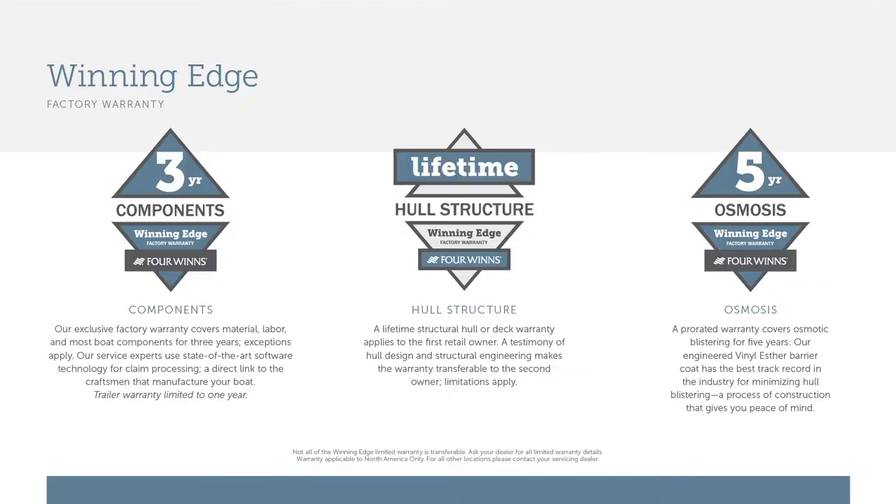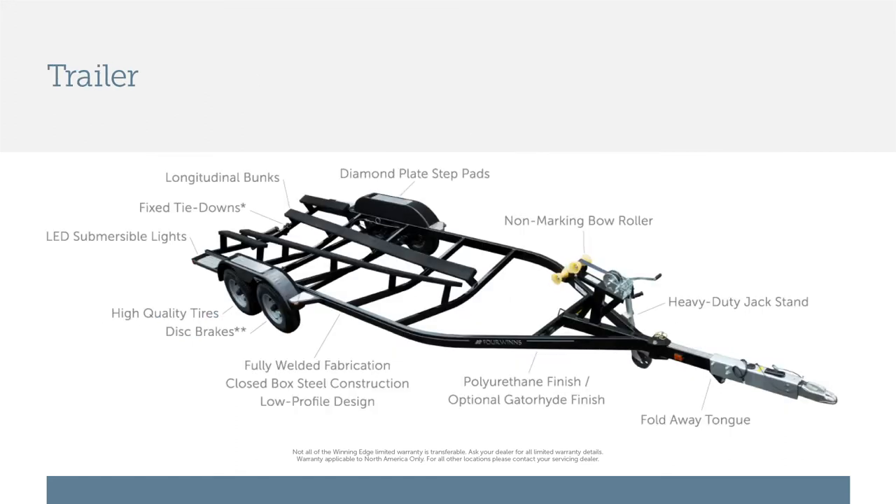Like all Four Winds boats, the HD 240 RS comes with a standard lifetime hull structural warranty, five years on osmosis or hull blistering, and three years on components from bow to stern. Also standard is a custom-fit factory trailer with tandem axle and a swing tongue.